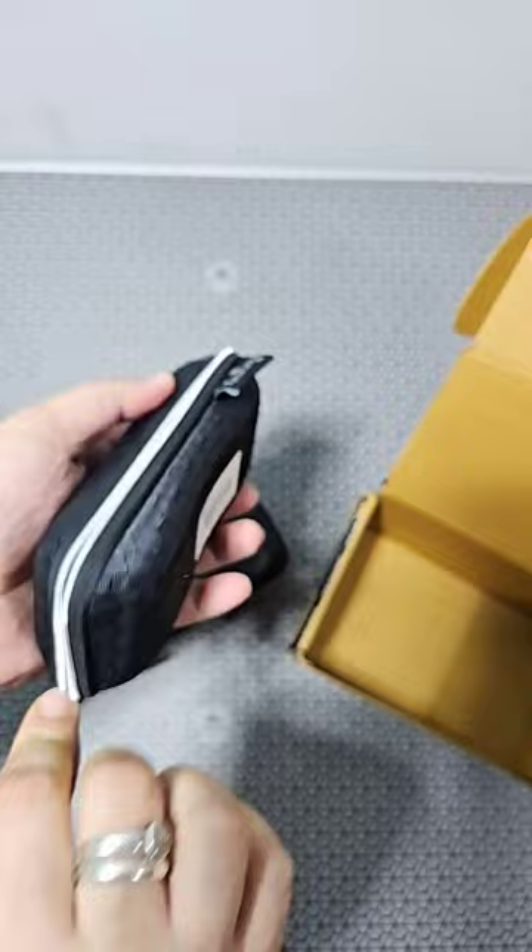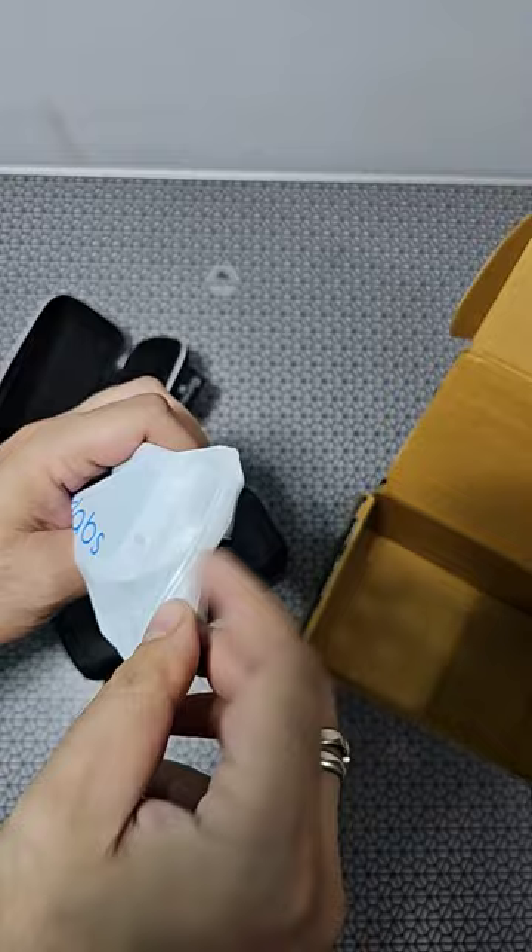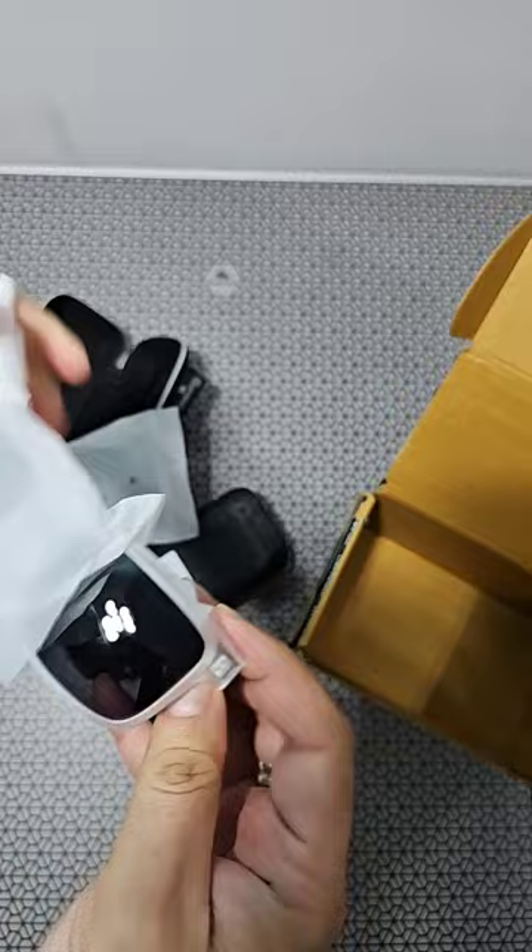Let's open this quickly. Now the casing inside — it's sealed. Oh, that looks nice. Good finish. These look cool, right? Nice shades. Wow, this is great.